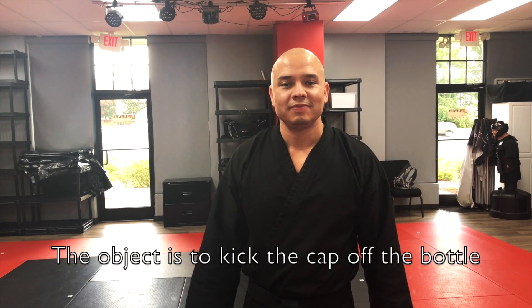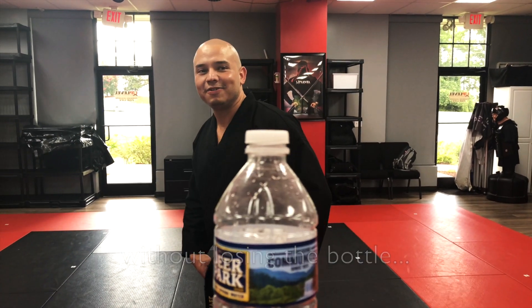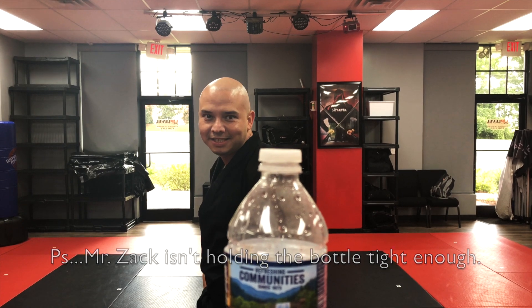I just got to Up Level Ballantyne, about to go in right now — got the water bottle right here. I'm excited to see if Mr. Pie can actually do this. I haven't tried it yet. The object is to kick the cap off without kicking the bottle. Let's see what happens — I got a bad feeling about this.